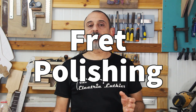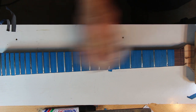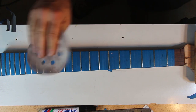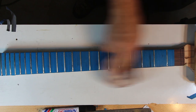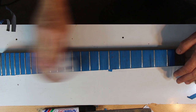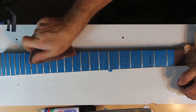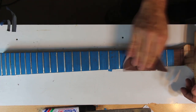I start by running 600 grit paper gently over the frets and the tips. I'm not trying to remove material here, and even some of the markers may still remain. From here on we'll use finer and finer materials with finer and finer grits until we get it nice and shiny.